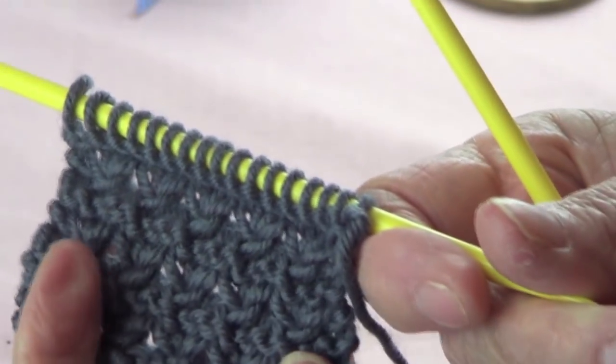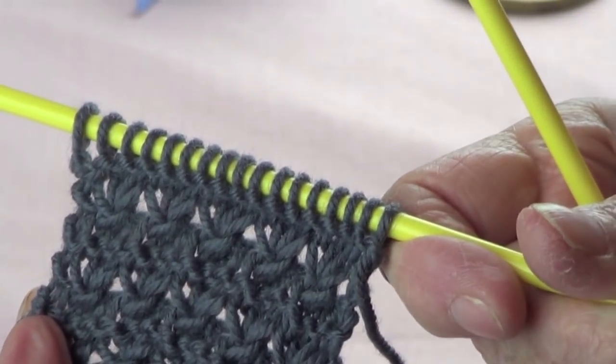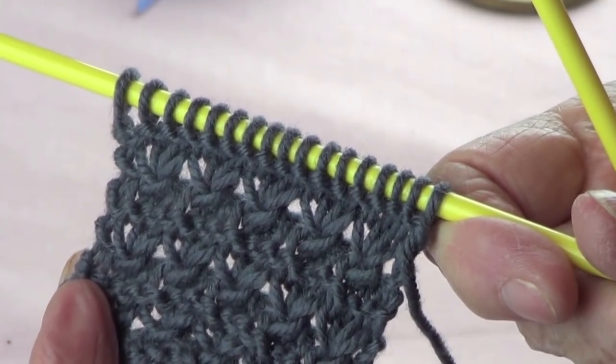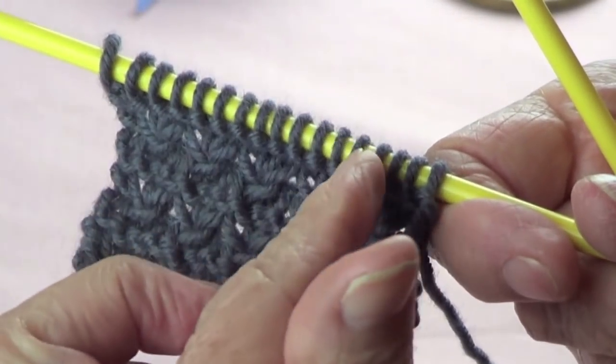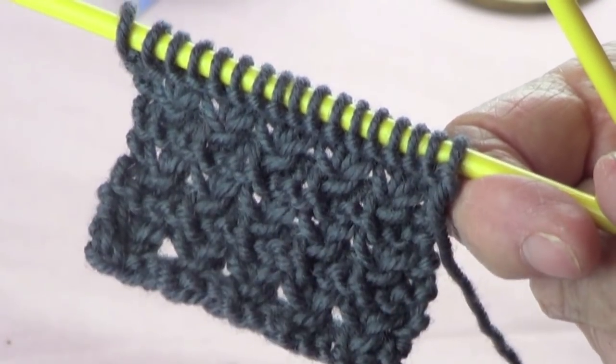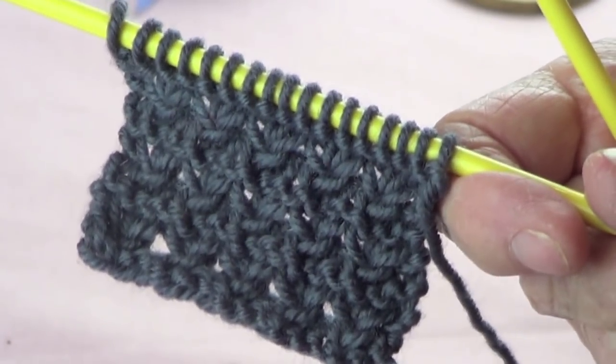I'll show you a very pretty stitch. It's called Ridge Knot Stitch. It's a multiple of 3 plus 2. So I have 15, which is a multiple of 3, plus 2, I have 17.